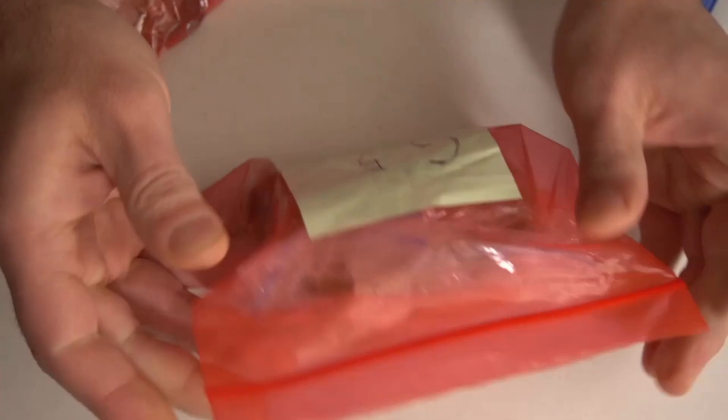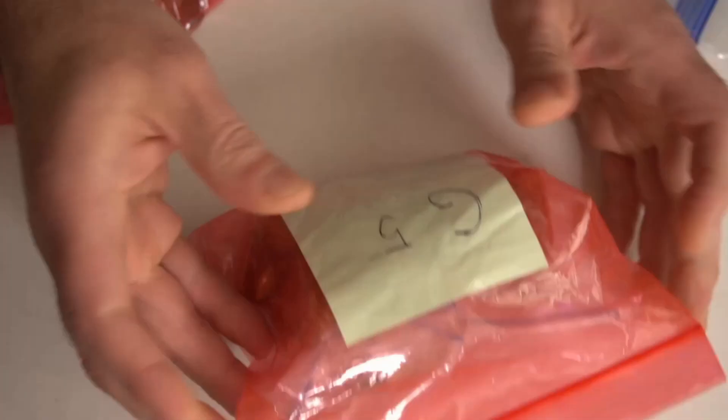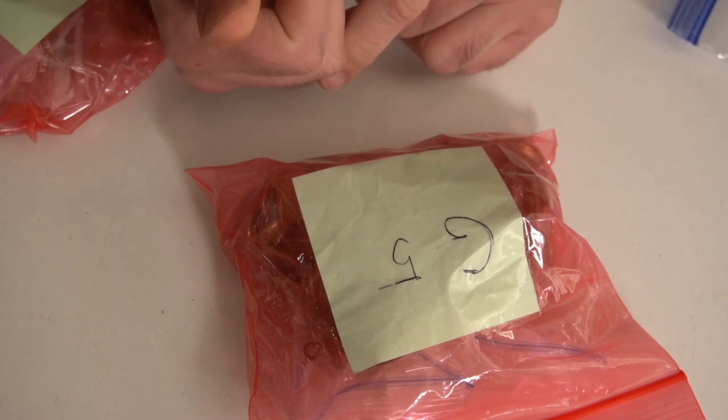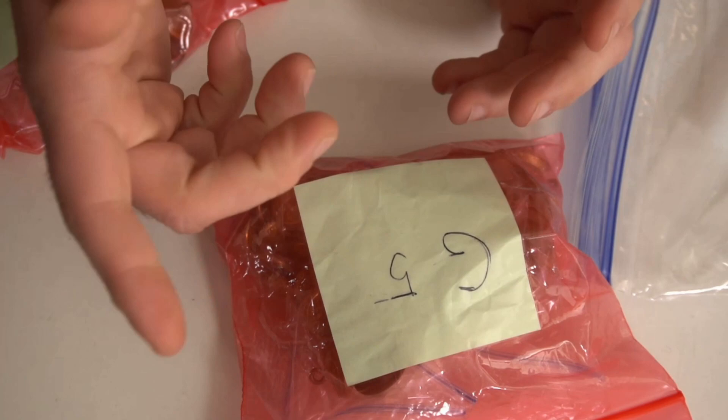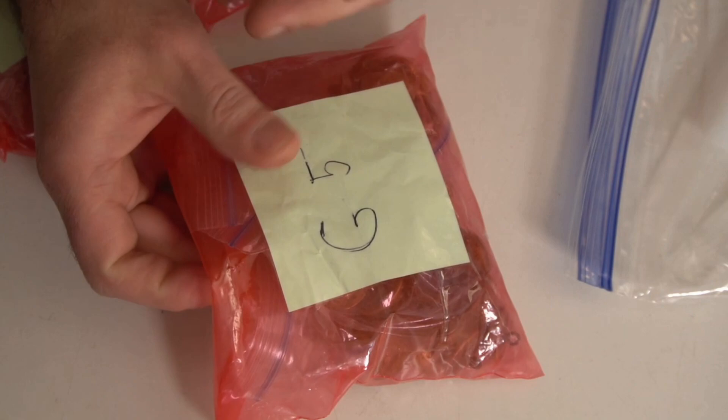You can label bags just like this for pretty much anything: jewelry, toys, parts, game pieces, dice, coins — pretty much anything you can put in a bag. You can buy little bags by the thousands. If you want to individually number everything, you can do that, though I wouldn't personally do it just because of the time involved.